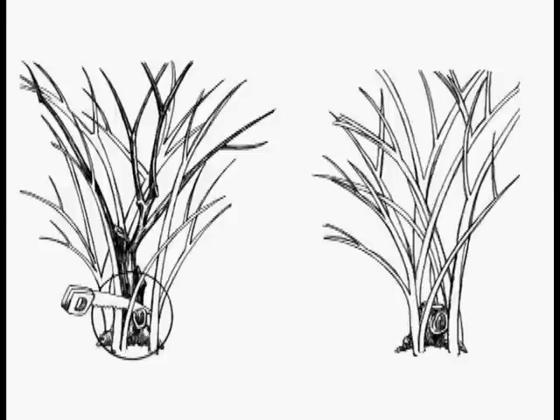Generally speaking, we take out a few of the biggest, oldest canes — the ones in the middle that are the tallest — and that's a way to shorten your shrub at the same time you thin it out and make it more airy and less crowded.